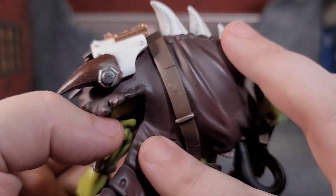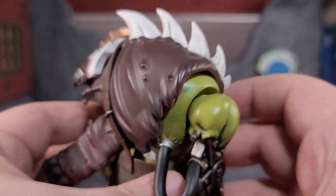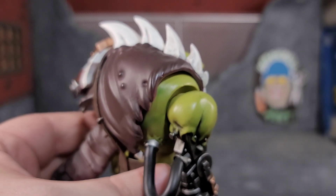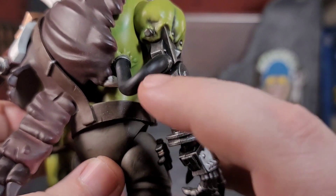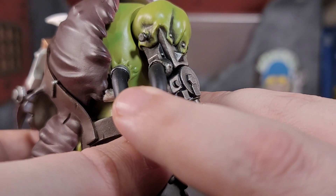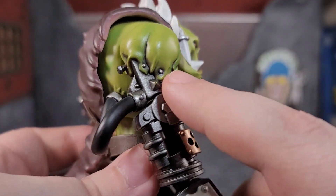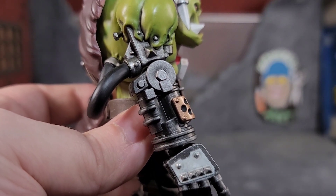I wish the cape was soft goods so you could get more posability out of it, but it still has that nice presence — you can tell it's some sort of animal he skinned. You can see the sculpt work and wash work; there's this rubber tube where the sculpt shows the flesh flared up from where the tube goes in, and his metallized arm is all bolted in there. The attention to detail with Joy Toy is just insane.